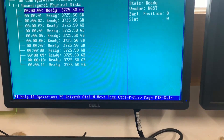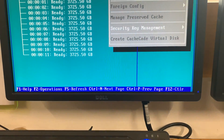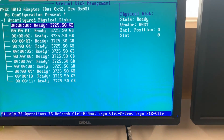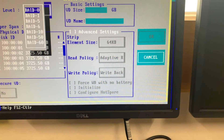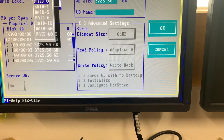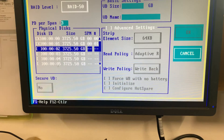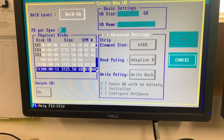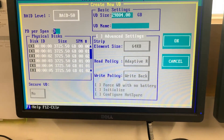This can be configured as normal — go into F2 and let's create a configuration. We'll create RAID 50. As you can see, we've selected all the drives.